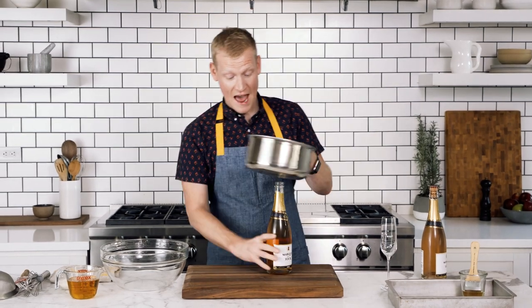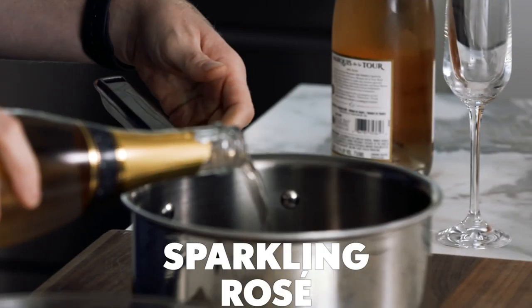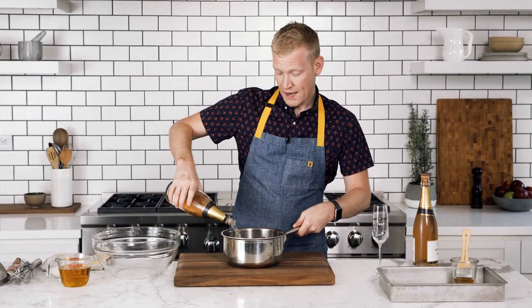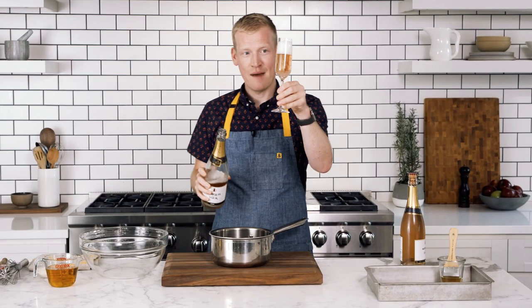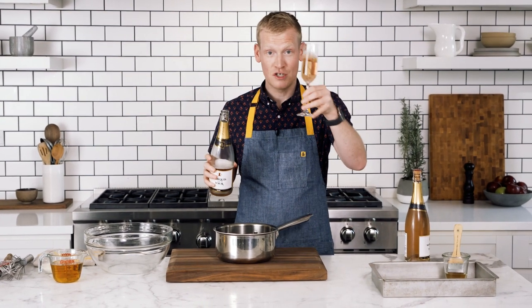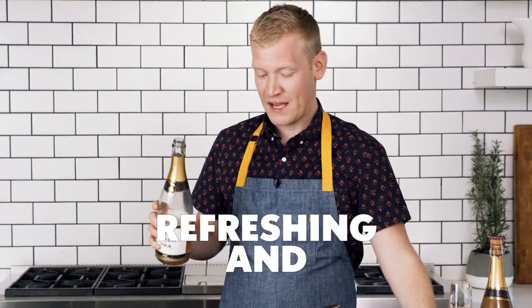First, I'm gonna add half a bottle of sparkling rosé to a medium saucepan — about half a bottle. I think I need a glass of champagne for myself, because it's been a long day, and because I like to eat my champagne and drink my champagne all at one time. Cheers. Refreshing and wonderful.